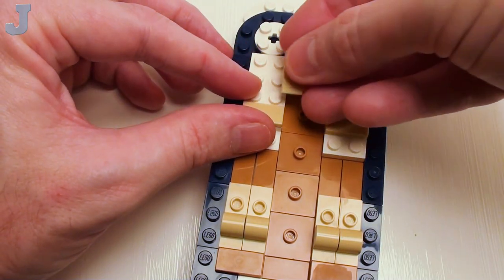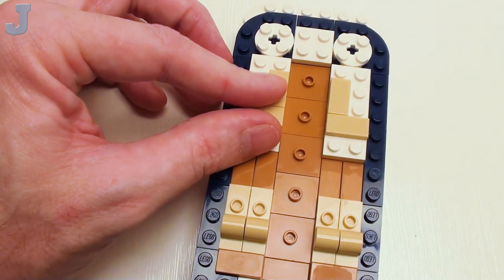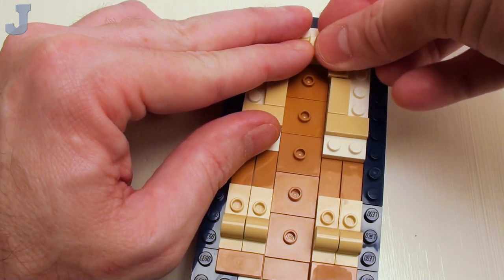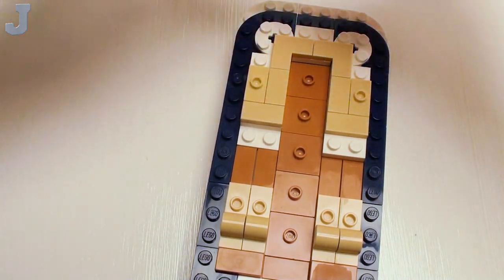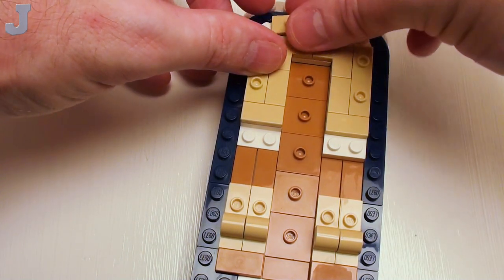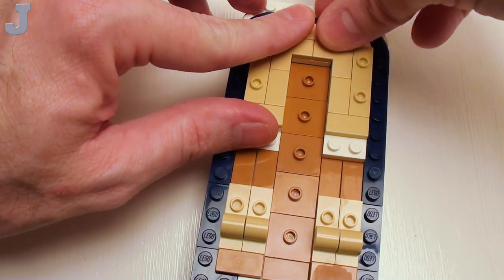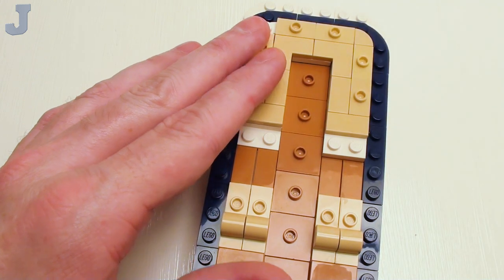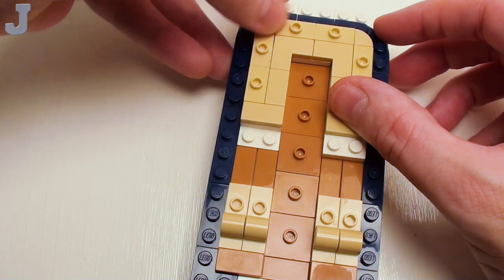Then proceed on with two more 1 by 2 flat tiles and a pair of 1 by 2 by 2 flat tiles. Then we're going to continue on with six 1 by 2 jumper plates — these are going to be used to anchor down minifigures to the seats. Don't worry, the jumper plates won't fly off once we attach them. Then fill in these corners with a pair of 1 by 1 quarter round flat tiles — and that's what the 2 by 2 round plates are for on the bottom.